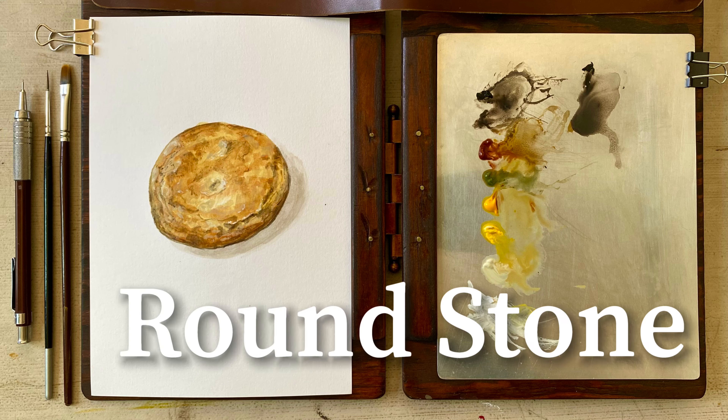Hi everyone! Welcome back to the Wilderness Element series. This is a fast tutorial to learn how to paint a stone.